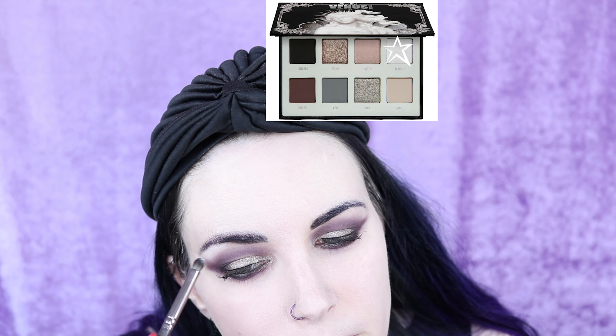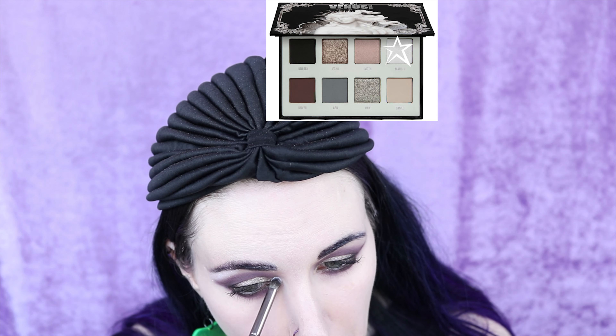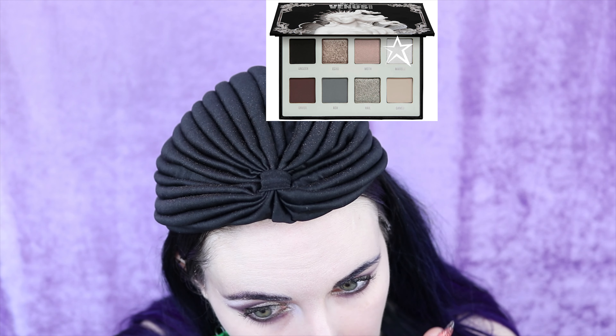I'm taking the color Marble to highlight under the brows and at the inner corner. I've put on the rest of my makeup and I think my eyes are actually good — I don't really think there's anything else I need. So let's zoom in so you can see the final look up close.